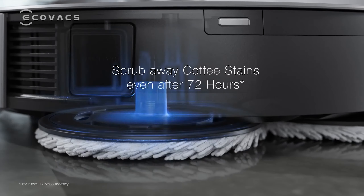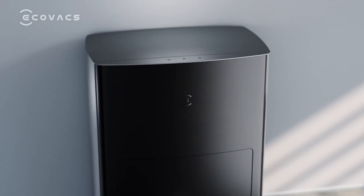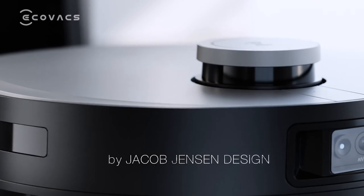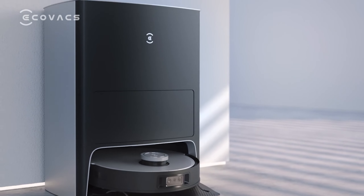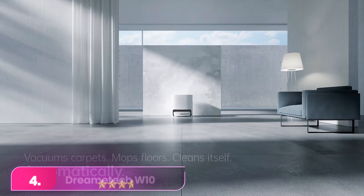Tiled kitchen floors were a little trickier, with some old water spots remaining even after a second deep cleaning pass. Its charging base doubles as a clean water reservoir and extra large dustbin, plus it automatically washes the mopping pads when the robot finishes cleaning.